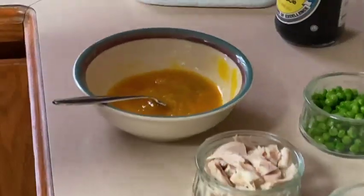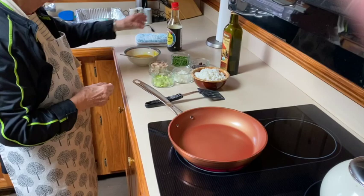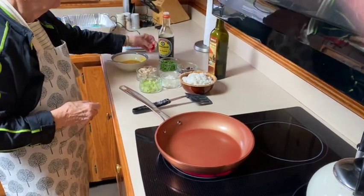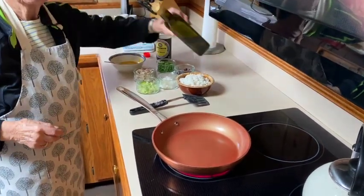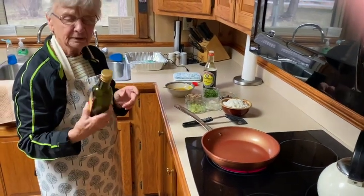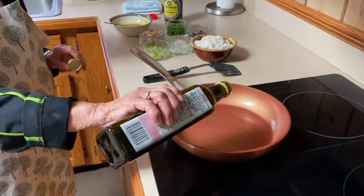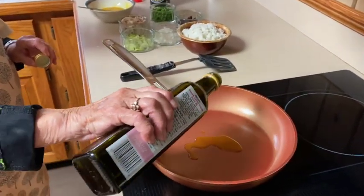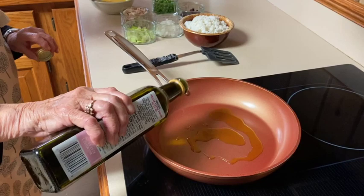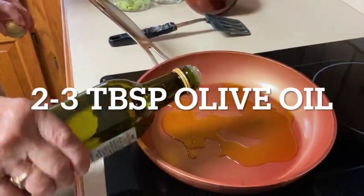And then turn our stove on, heat it up. I use olive oil — I guess you could use canola oil or anything you want, but I like the taste of olive oil. I'm adding oil to my pan. You want to make sure that your rice won't stick, so you need to use enough oil.